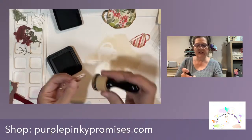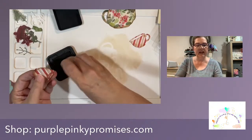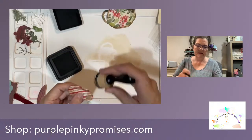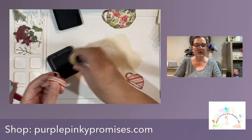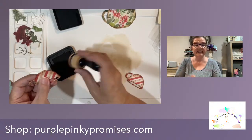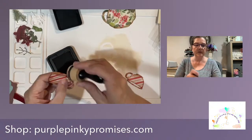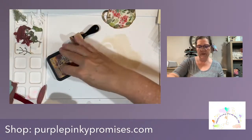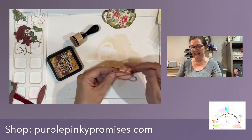What else do we have hitting the store? We have some Honey Bee. We have more Spellbinders that have come in. We have Concord and Ninth on the way - we are adding Concord and Ninth to our store. And I have a big announcement - I will be adding Our Daily Bread to the store. Per the rules it can only be sold brick and mortar, not online. Once we open the store we will have that in-store only. That's kind of cool, kind of excited about that.